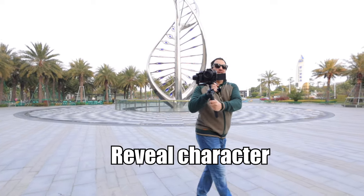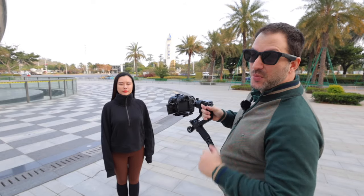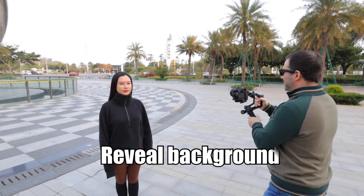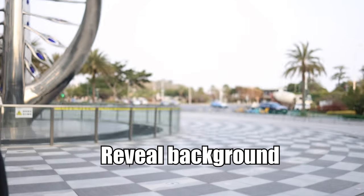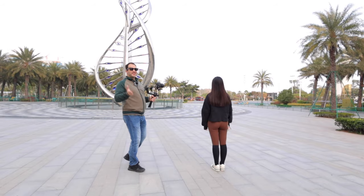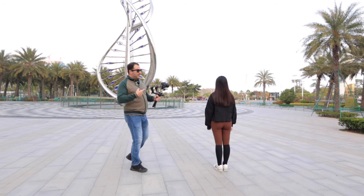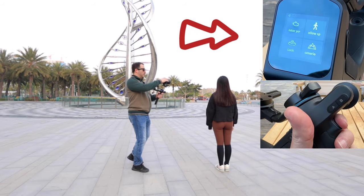Next is the slider. In this, we're going to move side to side, and this is good for revealing characters. In this shot, we are going to slide the character out of frame to reveal the background. Same as the dolly, with the slider, you can track your subject after walking. In the FeiyuTech SCORP 2, you can hold the trigger to enter lock mode.